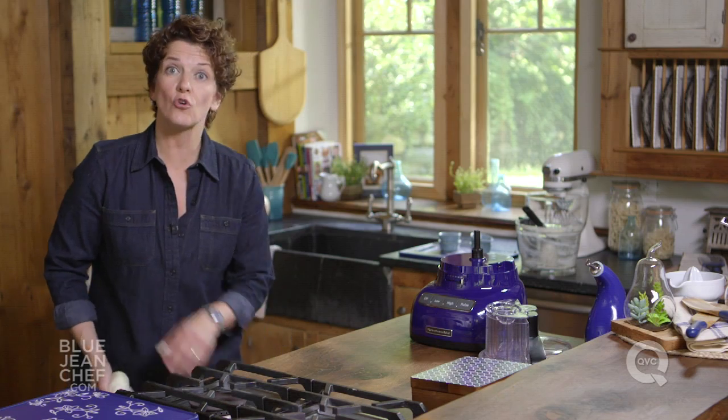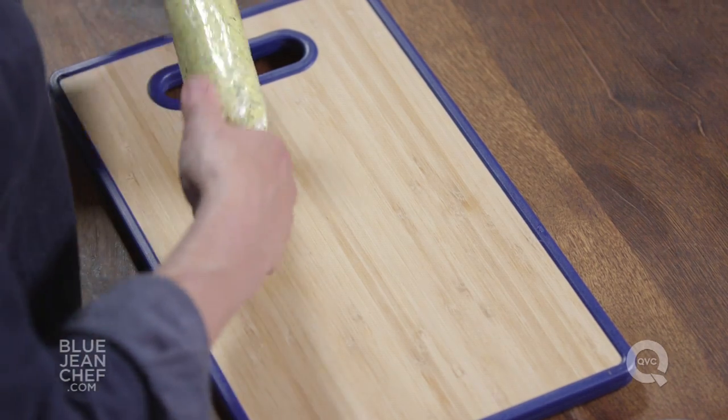Once it's in that nice butter log shape, it needs to chill. You can put it into the fridge, or if you're making this weeks ahead of time, put it into the freezer — it can last there for a couple of months. Here's a butter that I made previously.